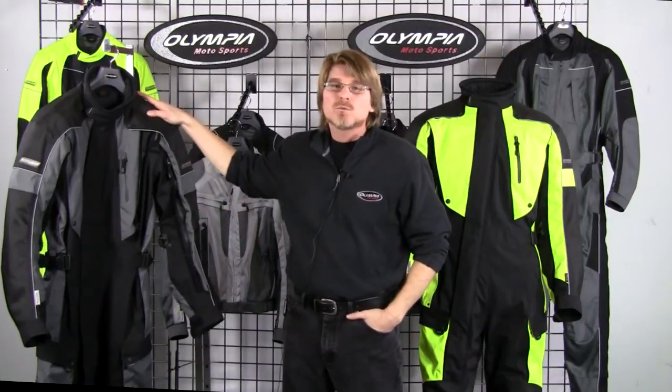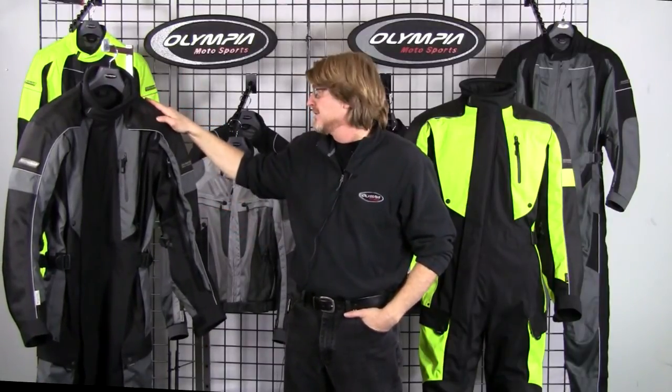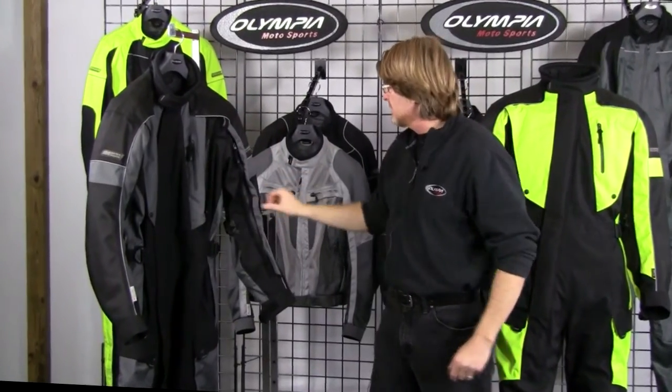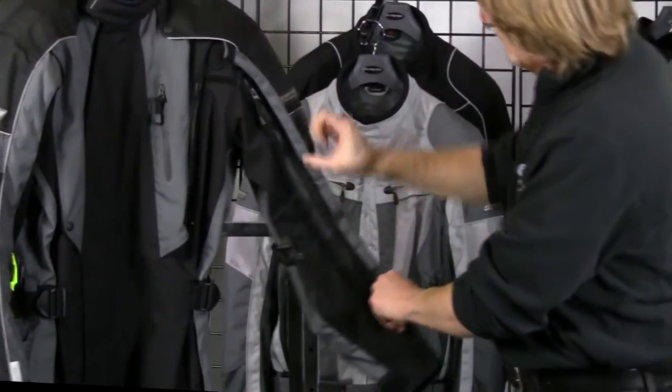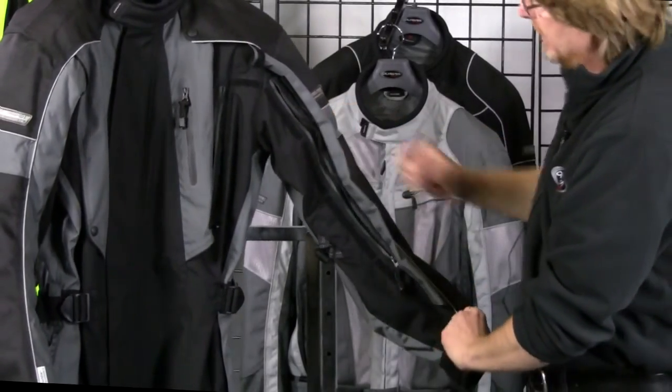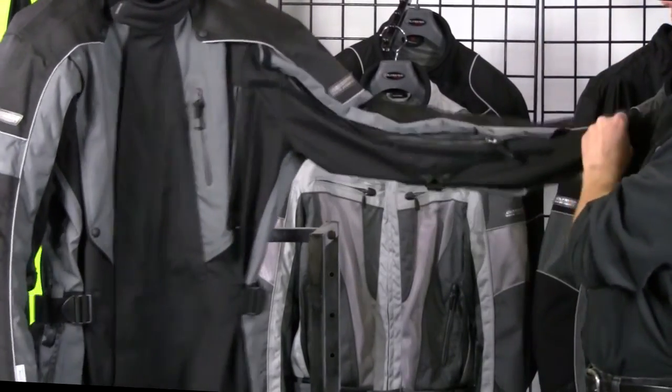What makes the Odyssey suit truly unique among other one-piece suits is the fact that although it has a waterproof shell, it actually vents. This suit offers the best venting system in the market and I'm going to show you exactly how that works. You've got a long shoulder-to-forearm vent here and I'm going to insert my arm up the sleeve so you can see this detail.